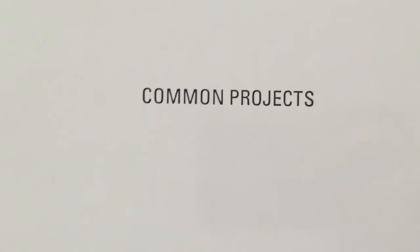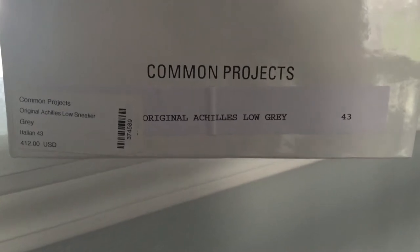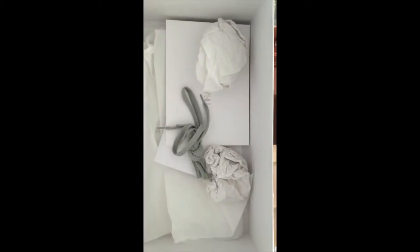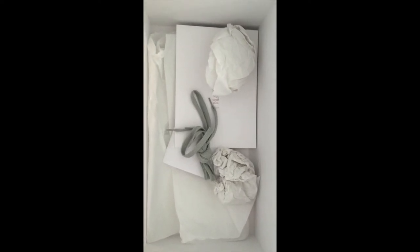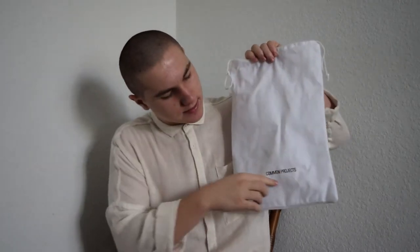I'm just going to roll some footage of the box because I wasn't able to bring it with me on vacation. It's just an all-white box — Common Projects in black, made in Italy, solid construction. It comes with an extra pair of laces, a few cards from the store I bought it from, and the tissue paper. Very simple box. It also came with this dust bag — all-white with drawstrings, and it says Common Projects in black.